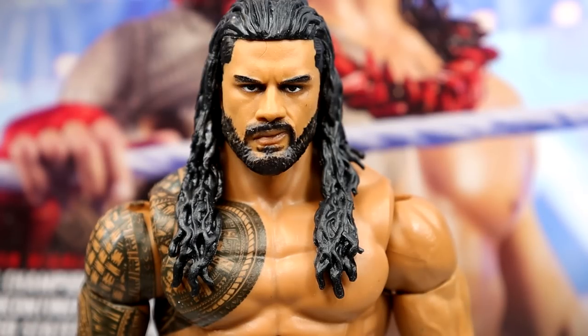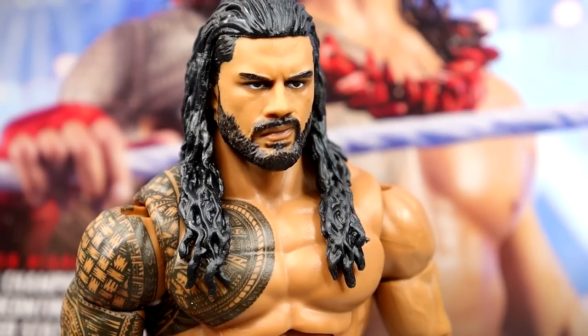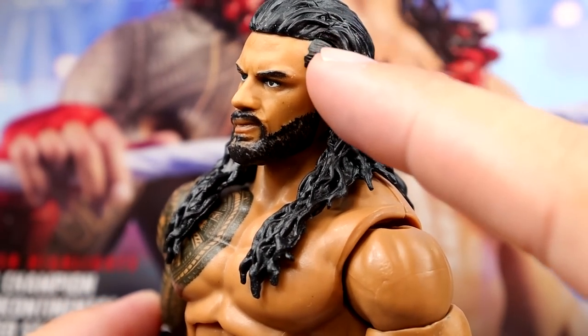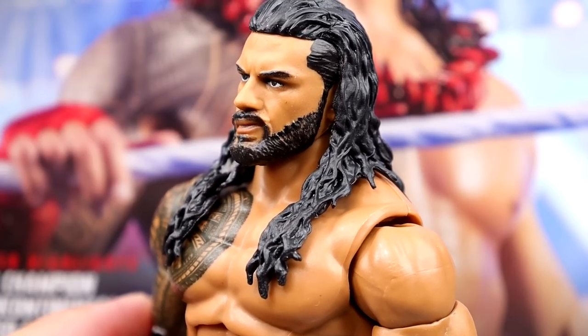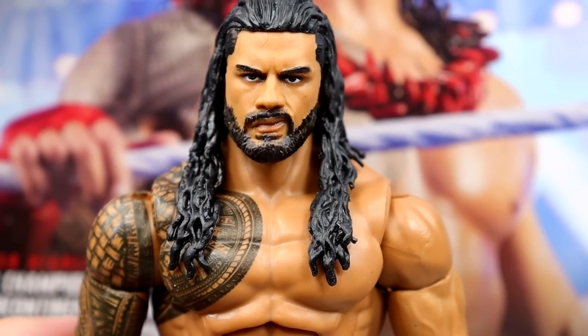Getting into the Roman Reigns figure — the head sculpt is the same one we saw on the Amazon-exclusive 3-pack. It doesn't include the t-shirt, which gives you more reason to want that 3-pack. I think this head sculpt actually looks a little better repainted with more detail showing. The hair sculpt and beard look good, though I'm still waiting on a faded, tapered beard. The tattoos look good overall, though there is a little tattoo gap at the shoulder — one of my biggest pet peeves.